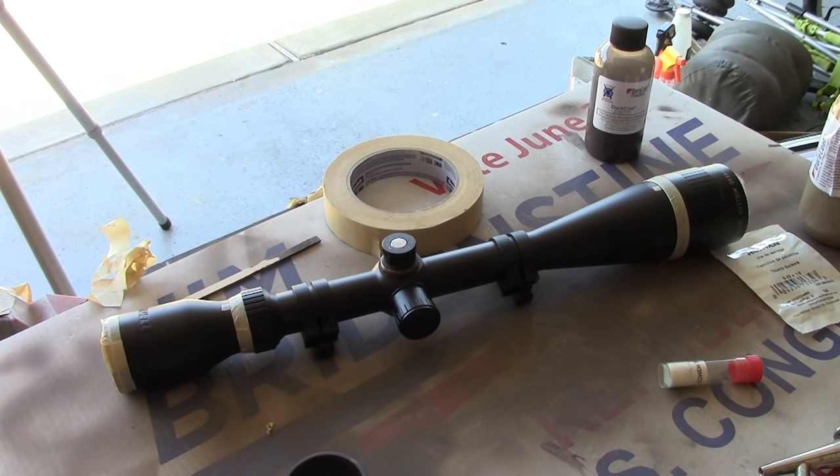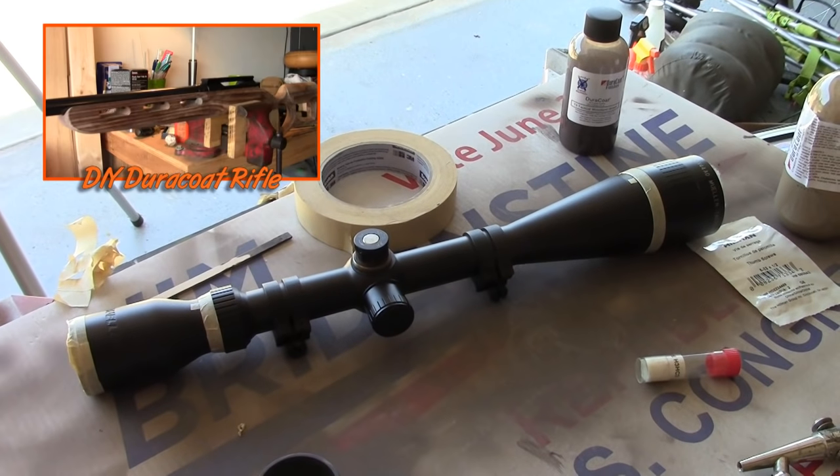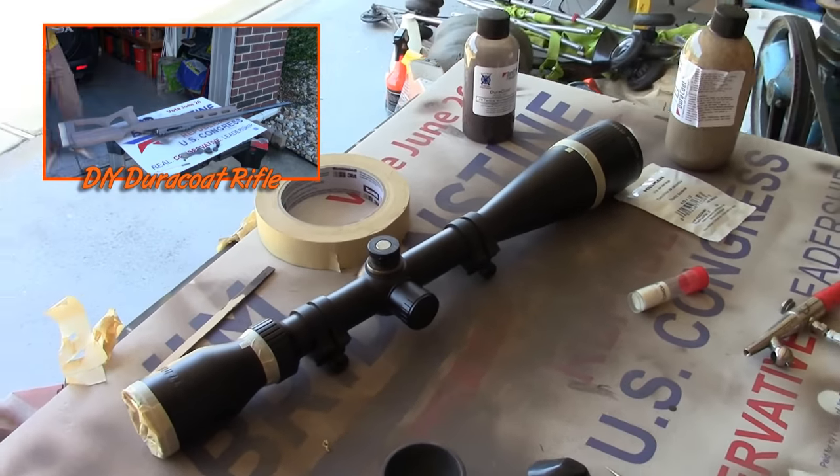Applying a Duracoat finish to a scope is pretty much the exact same process as applying it to a rifle, of course. There are just a few notable exceptions.